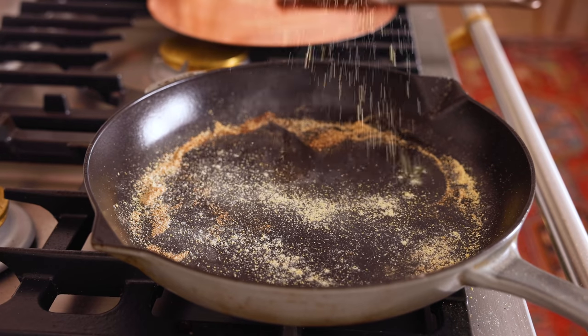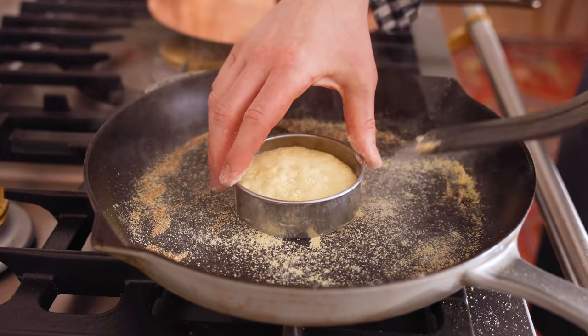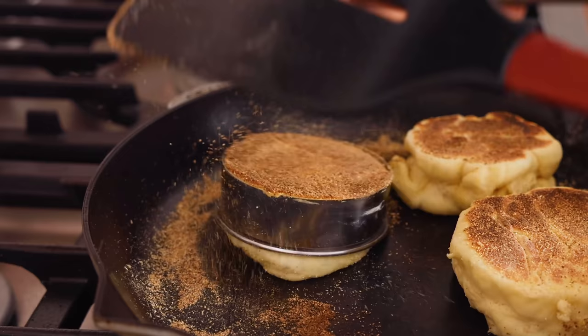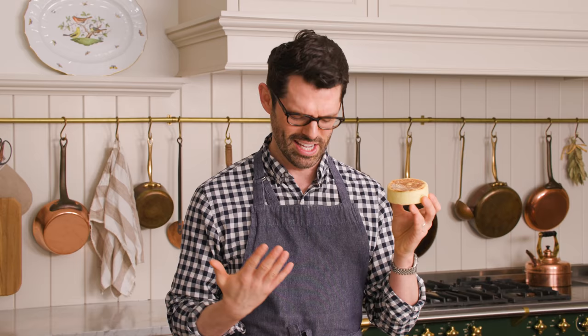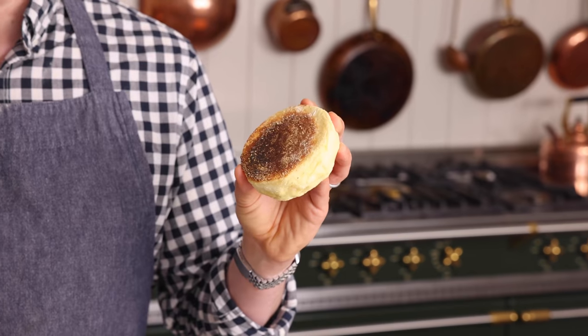Cook for about four to five more minutes until the bottom is golden, and then they're ready to pry apart. If you want, you could bake these in muffin rings — just a circular cookie cutter works the same way. Cook directly in the ring and plop it out afterwards. Cooked in the muffin ring, they have a perfectly even edge and rise really high, though I do prefer the look of the homey handmade kind.